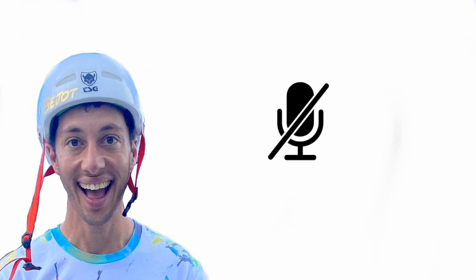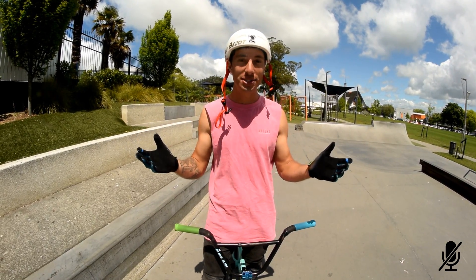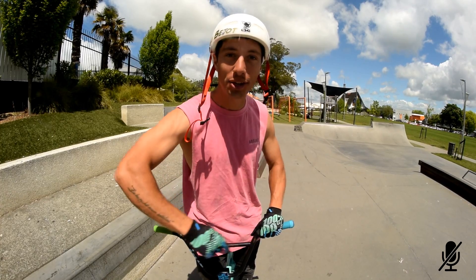When this logo is shown the microphone was off, so we did some voice-over. Enjoy this video! Hi, my name is Julio Bejo and today's video is about showing you that even if you have a tiny skatepark, you can shred it.